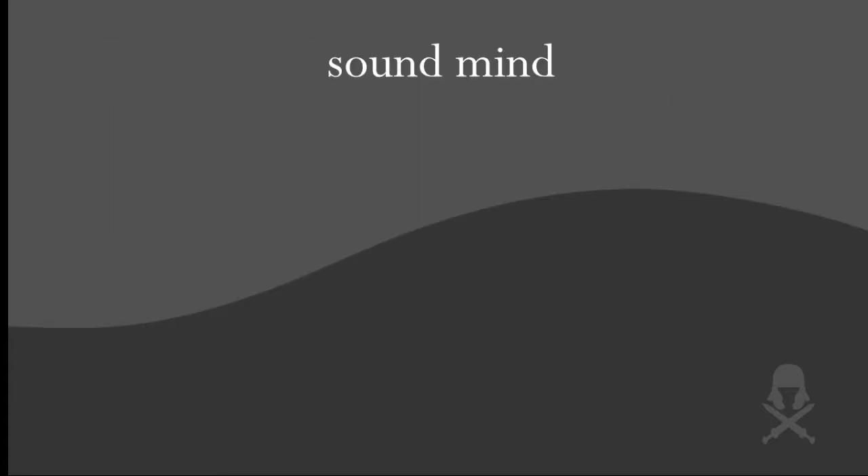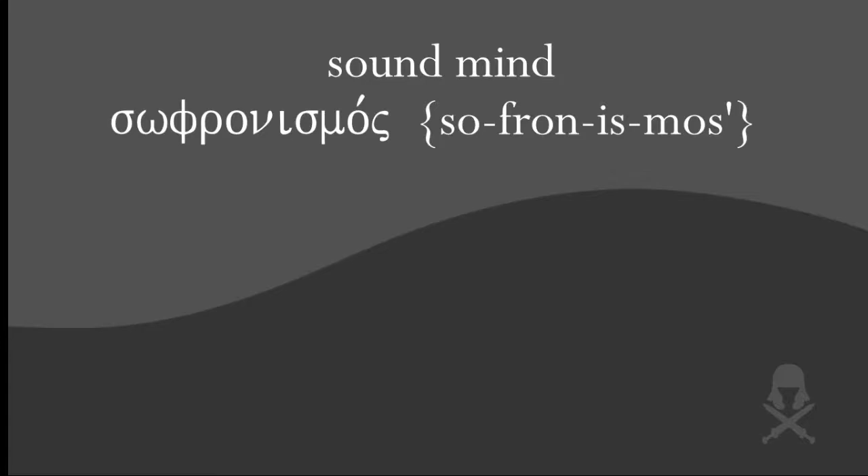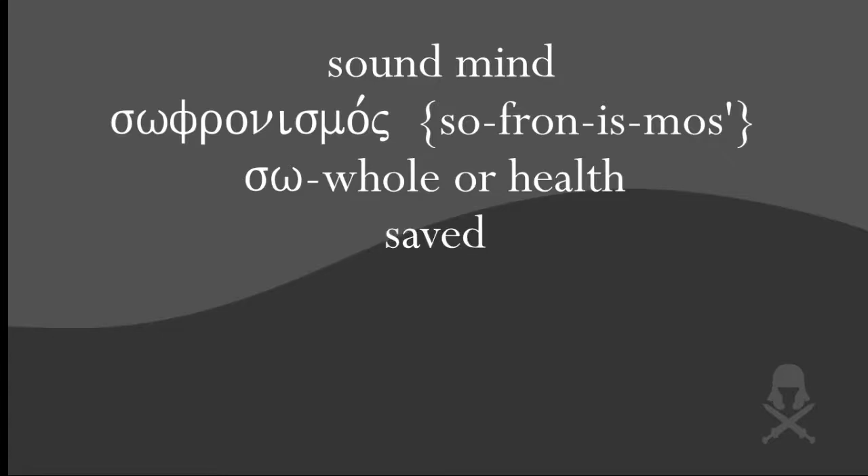I want you to underline that phrase, sound mind. Sound mind is translated from the Greek word sophronismos. Now sophronismos is a compound word — made up of two words. It's made up of the word so, which means whole or health. So is a common stem in the Bible: it's the stem for soteria, which means salvation; soter, which means savior; and sozo, which means saved. All three of these words deal with the act of saving, because the stem so indicates the act of saving us from anything that jeopardizes our health or what the Bible would call wholeness. The second word is phroneo, which refers to the mind. So when you combine these two words, it literally means saved mind.